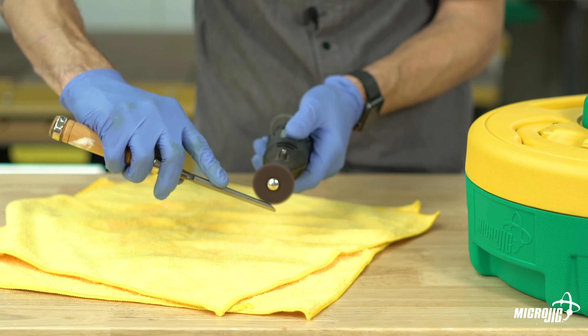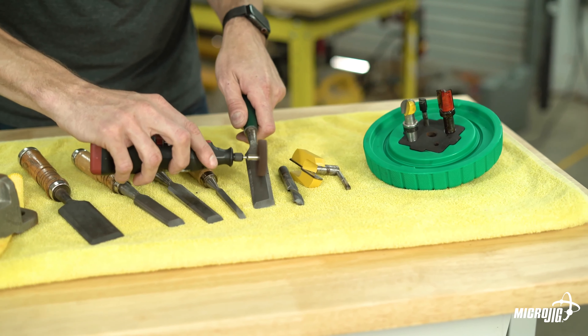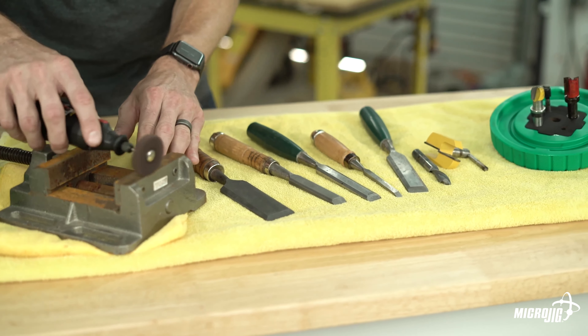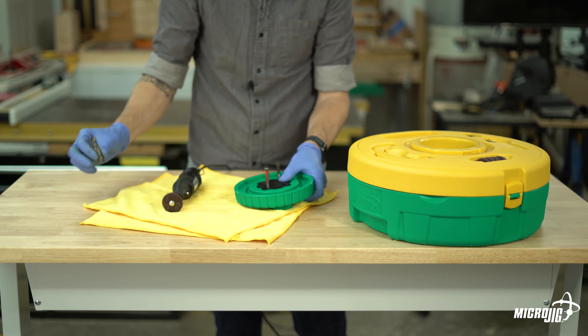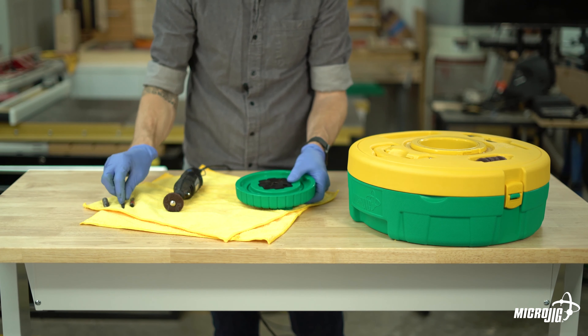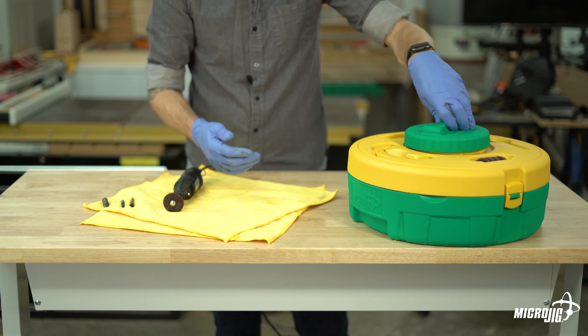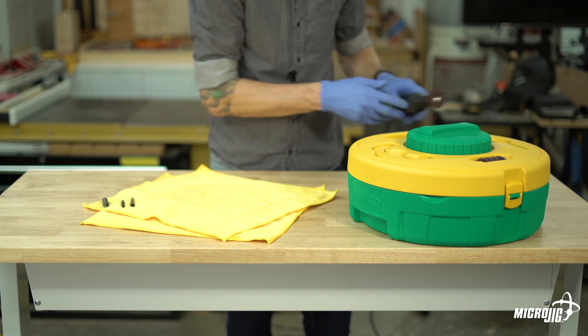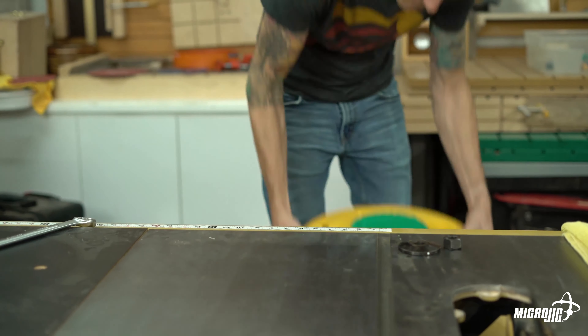Good technique will help the discs last longer, but eventually they'll need to be replaced. Replacement discs come in packs of 14, including an extra mandrel, and are available at microjig.com/bladeclean. The discs are also great for cleaning other metal tools in your shop or restoring old hardware. When you're done cleaning router bits, don't leave them in the well — water will cause them to rust. Dry them off and store them for later use. You won't have to mix or pour anything for a very long time. That's all for today — keep those blades clean and stay safe. Thanks for watching.